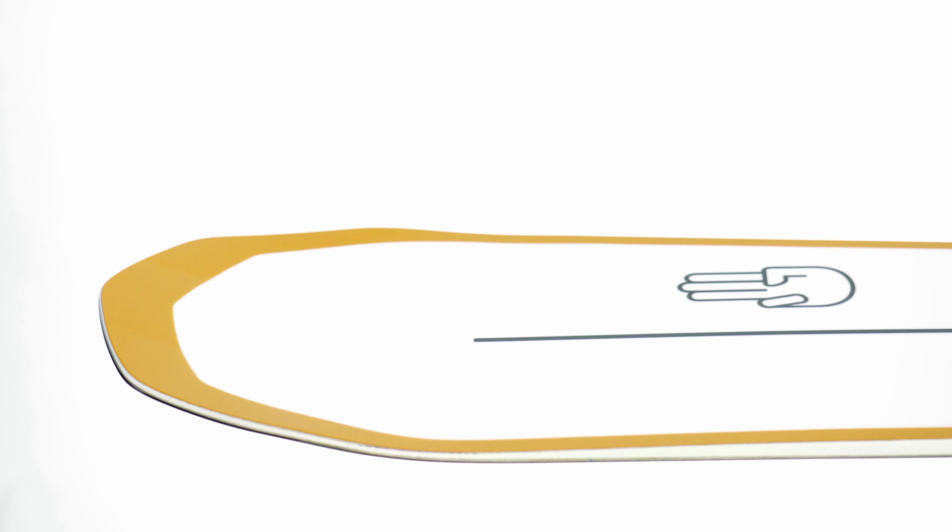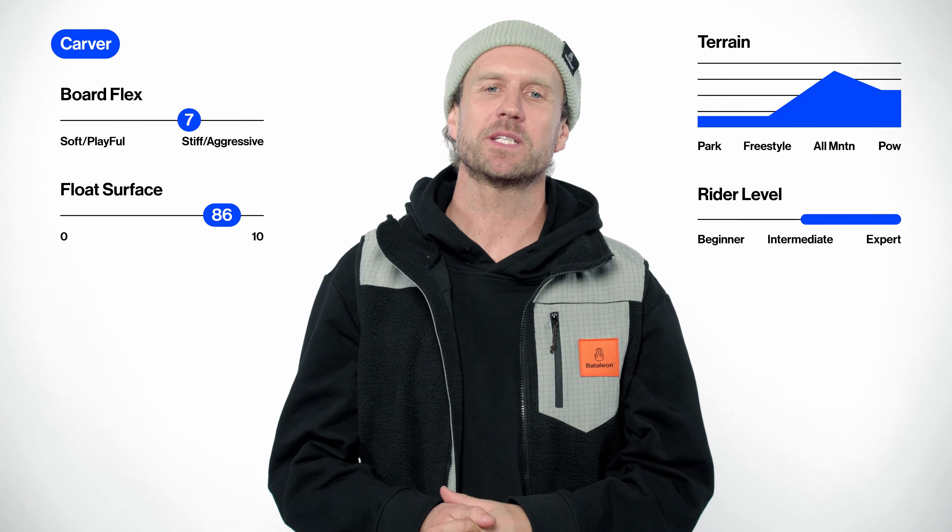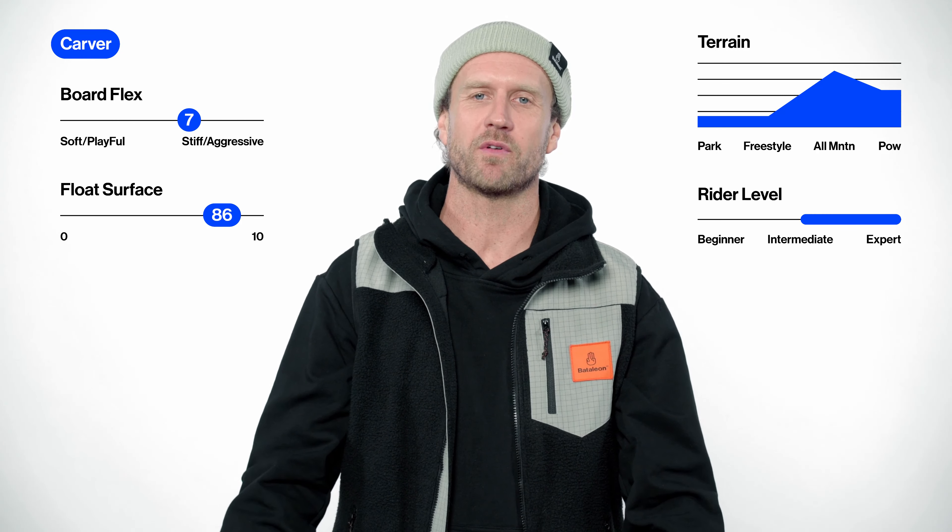In addition to Freeride 3BT, this board also features Sidekick. Sidekick increases the side base uplift outside the contact points, meaning smoother riding in rough terrain and easier turn initiation. This board has dynamic tip-to-tail positive camber, a medium stiff flex, and is rated for advanced to expert riders.